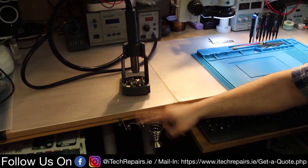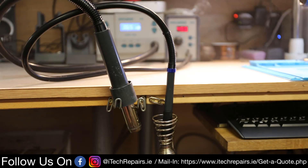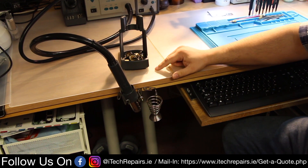For that issue we've made a holder from a very old hot air station. I just hook the handpiece in here and it still stays running and warm — so the machine doesn't cool down between uses.